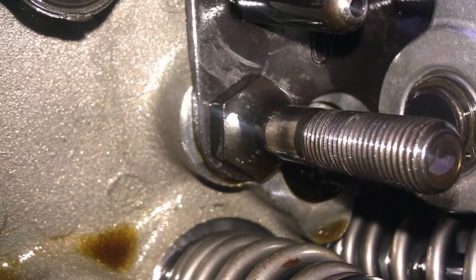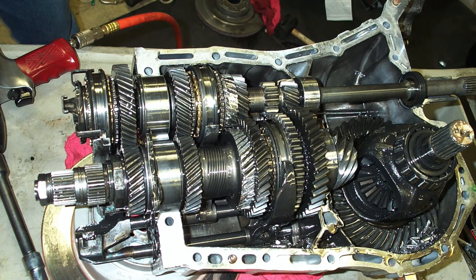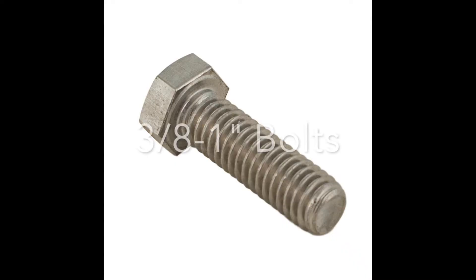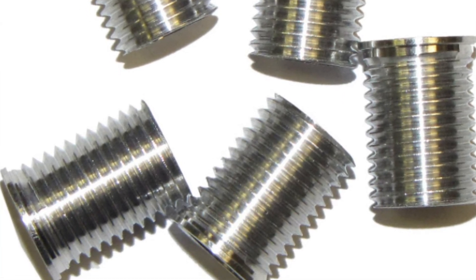Common applications for Red Threadlock include cylinder block bolts, ring gear bolts, and transmission stud bolts. It is primarily used on three-eighths inch to one inch diameter bolts and can be used to semi-permanently lock studs, bushings, and fasteners into place.